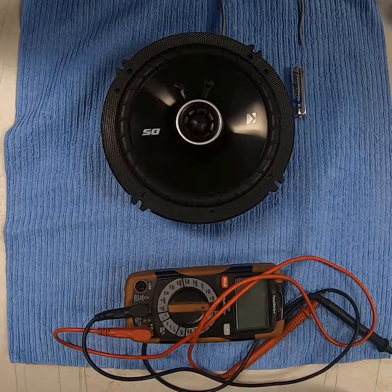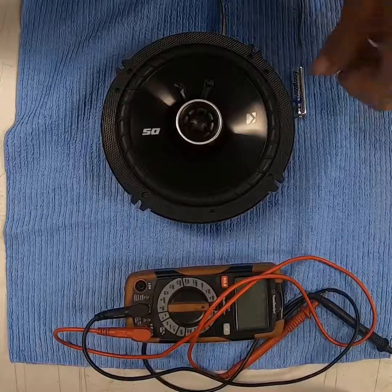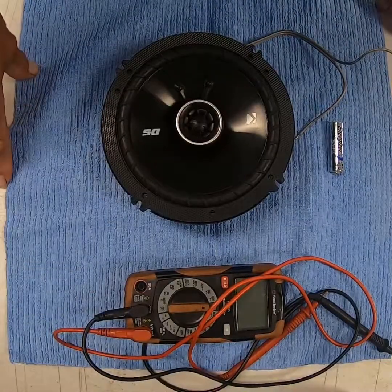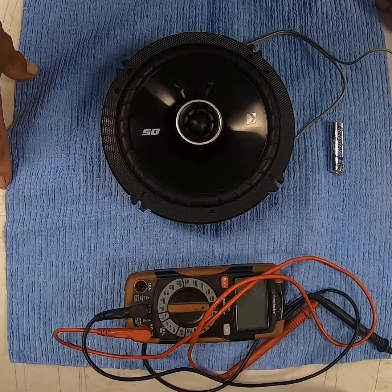This is going to be a short video on determining whether you have a positive or negative side on your speaker. You only need a couple things for this: a battery, a speaker, wire leads coming off the speaker, and later we're going to use a voltmeter to figure out which side is the positive and negative on the terminals of the vehicle.